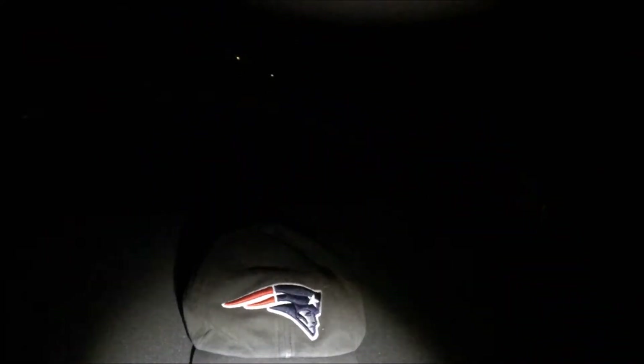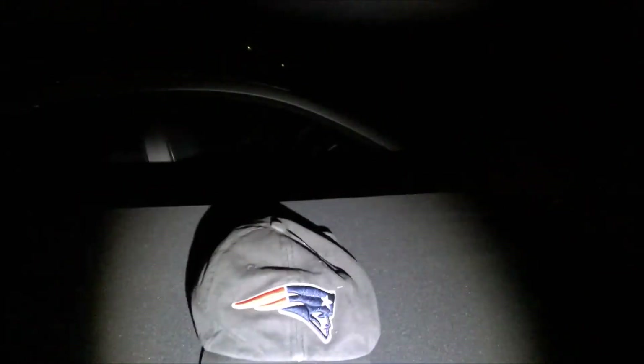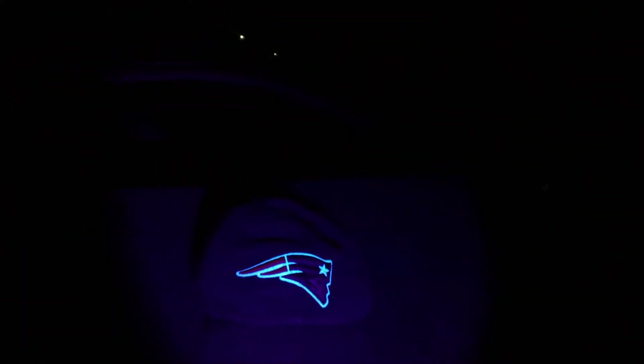The white light has a high mode and a strobe effect, and then it cycles back to the UV.